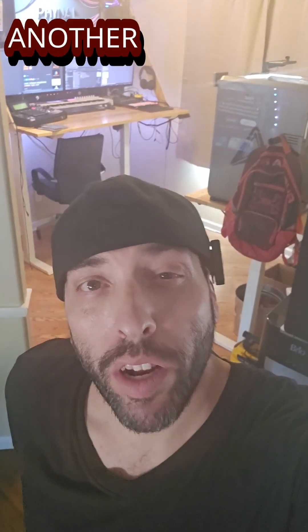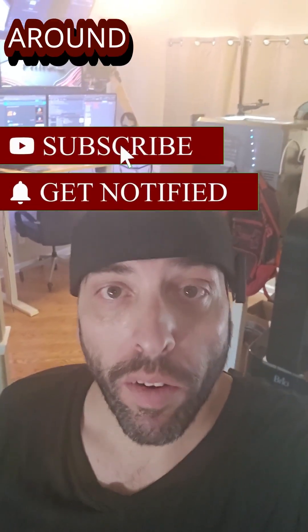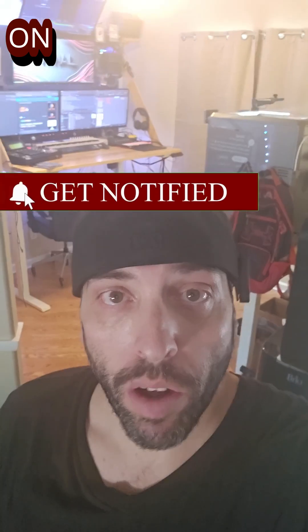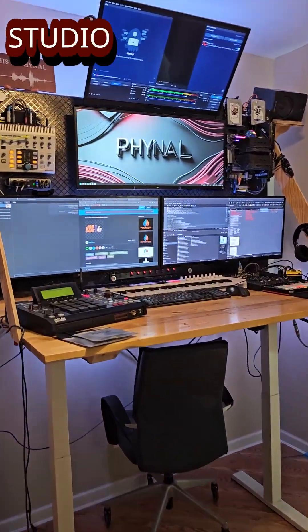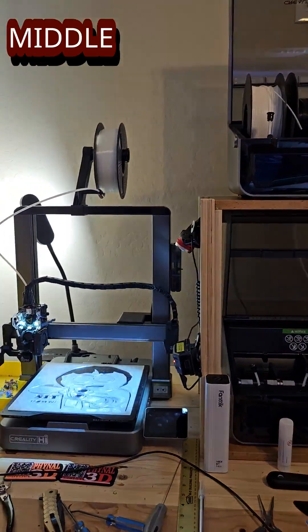Hey, what's going on everybody, welcome back to another video. Today we're doing a quick update walk around the studio, talk about what's been going on. So here we are in the studio, our main desk — we got our printers set up here, CFS is stuck in the middle.